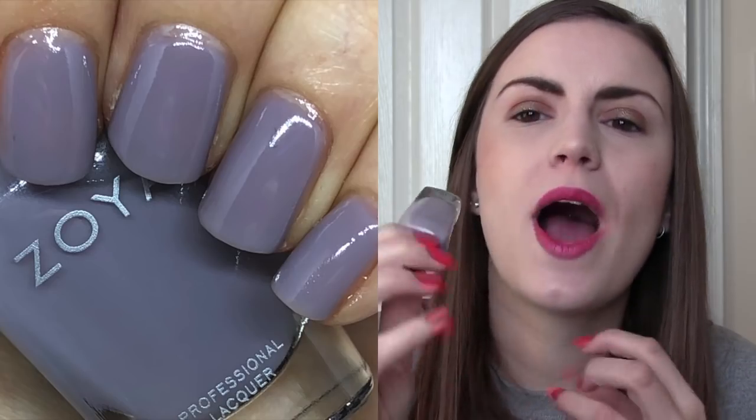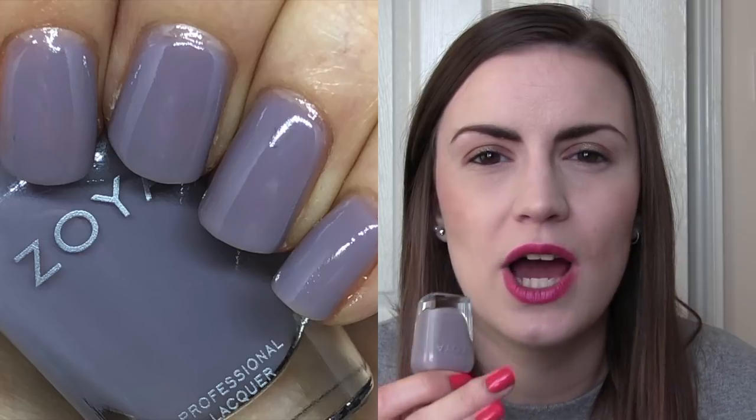So my least favourite — we'll start in that order — is Vicky. This is the sheerest of the three. It doesn't quite get opaque in three coats where you can't see any nail line. You can still see a little bit of nail line through the jelly there, and this is a very grey-toned lilac. I think just because it doesn't get fully opaque is the reason why it's my least favourite. Grey-toned polishes can go one of two ways for me, and I just think that this on my skin tone was not for me. But it is a stunning polish — I just wish it looked better on my nails. So, three coats of Vicky.